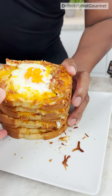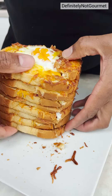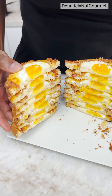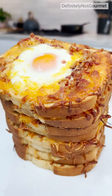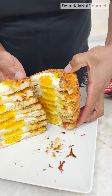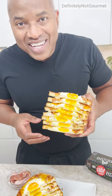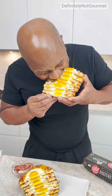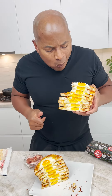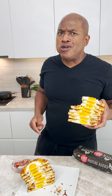Oh my lord. Alright, now let's open my baby up. I don't even know how to eat this — all eight layers at once. Eight layers. Oh, this is delicious! It's delicious, oh this is delicious!